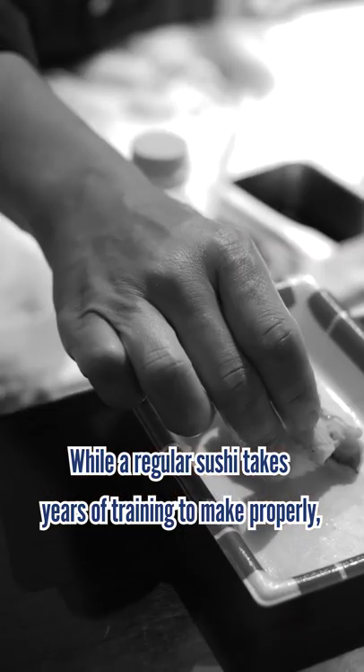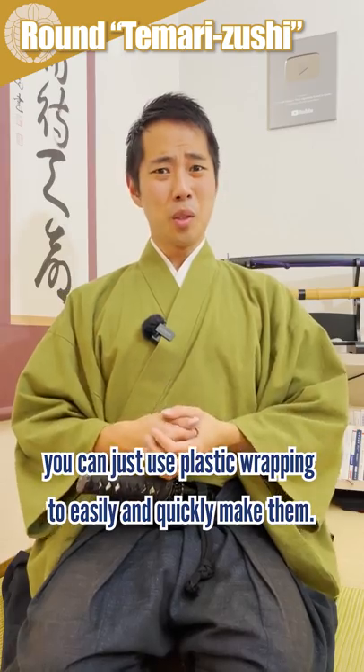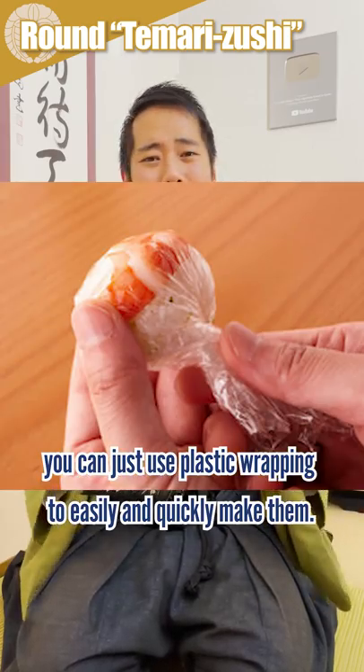While regular sushi takes years of training to properly make, you can just use plastic wrapping to easily and quickly make temari sushi.